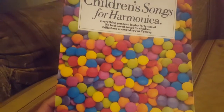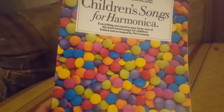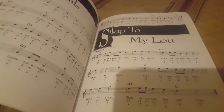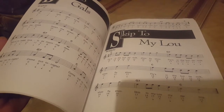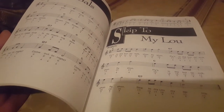Edited and arranged by Pat Conway. I got a couple from him, and this is one of the two I got from him. It's just songs to learn on the harmonica, and it pretty much gives you instructions covering both music sheet notation and whether it's a draw or blow and which particular hole number.